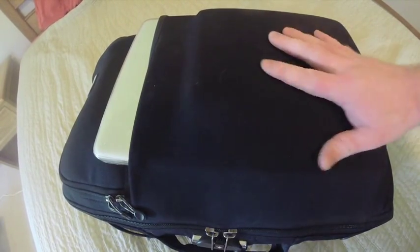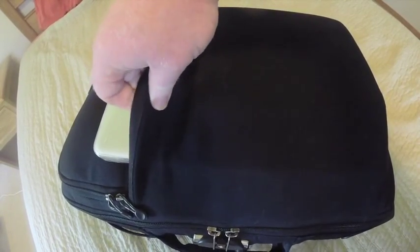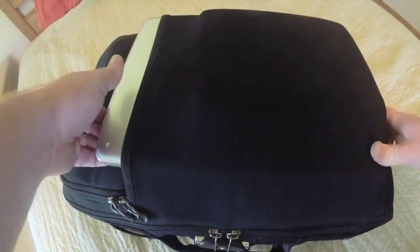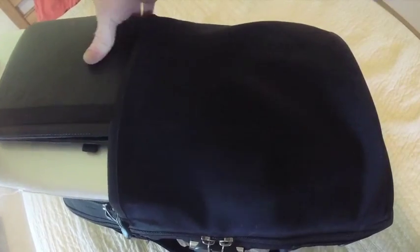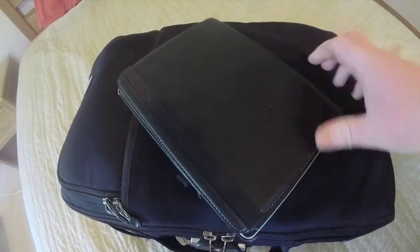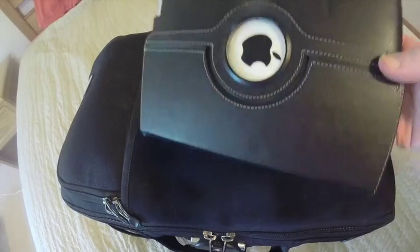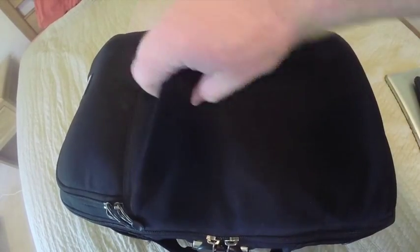Starting on the outside, there's an expandable pocket made of a neoprene-like material. In here I had my personal laptop, which is a 15-inch MacBook Pro, and for my wife I brought the iPad 2 so she could read or use her apps.